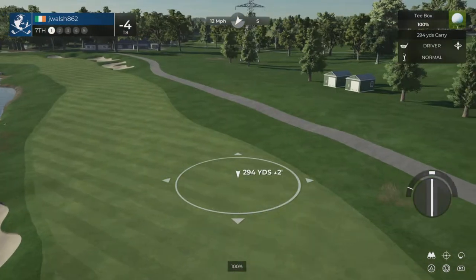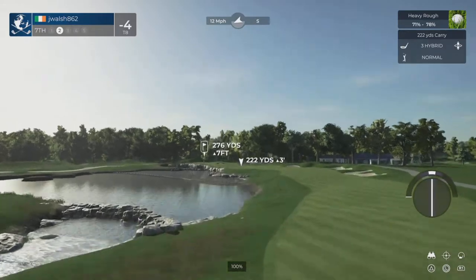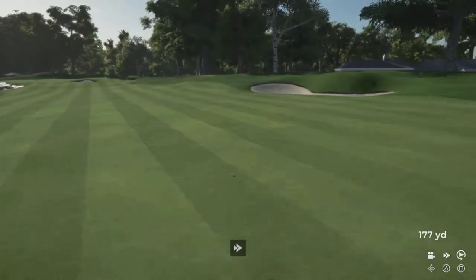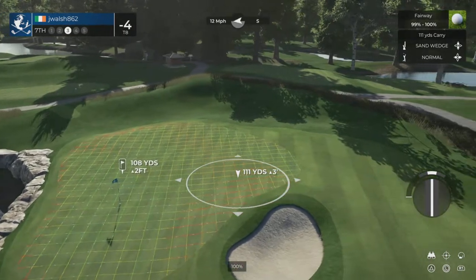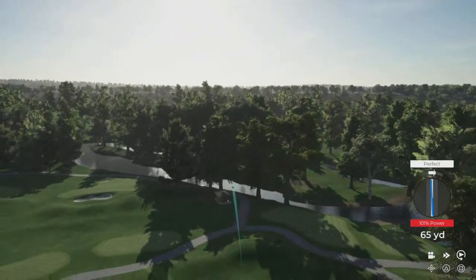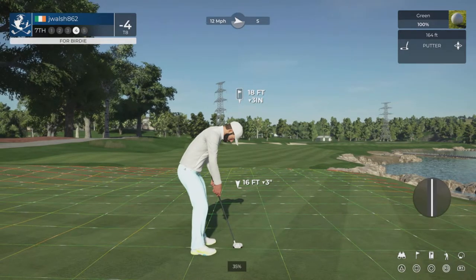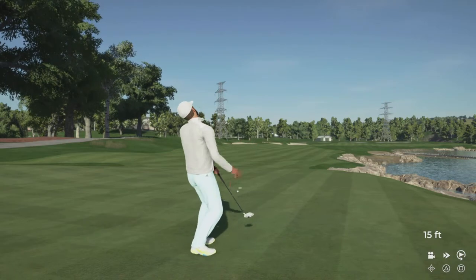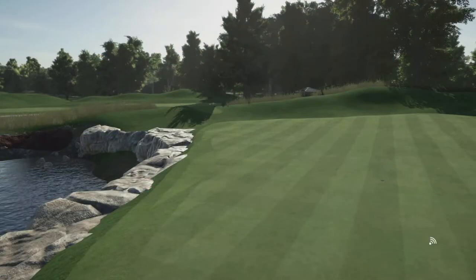We've got a headwind blowing in our face on this one. The ball is sitting above your feet here — you're going to want to aim a little more to the right than you normally would. We are back in the fairway. This one's about 110 yards from the pin. Well done. Good luck here — 18 feet to the cup. This one's on a good line. That's going to wind up short. This one's just a three-footer. Let's head to the next. After that one, four under par.